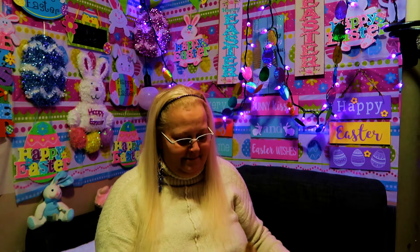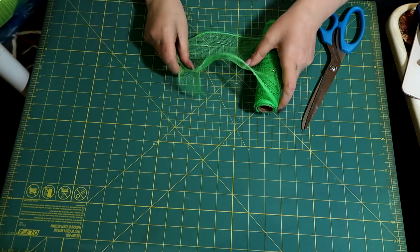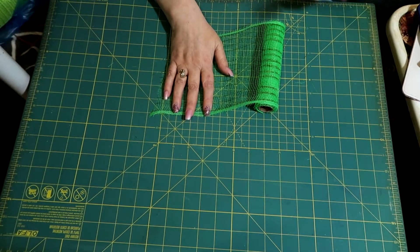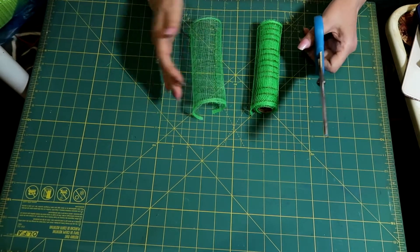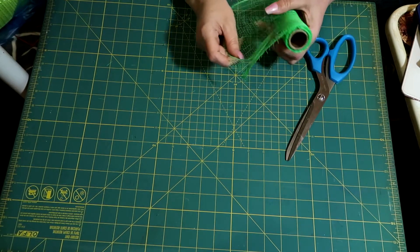Hi my sweet friends, welcome back! Today we are going to be doing some crafts together. What we're going to do is take our mesh and cut it around five centimeters wide. It doesn't need to be cut perfectly — it can be a little bit off, it's not a big deal.